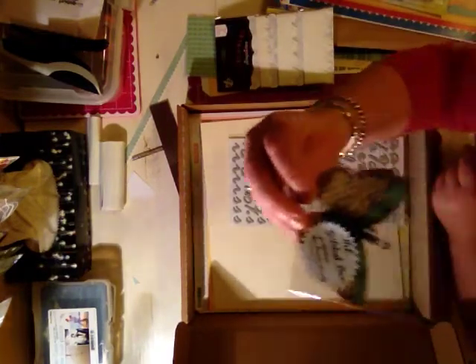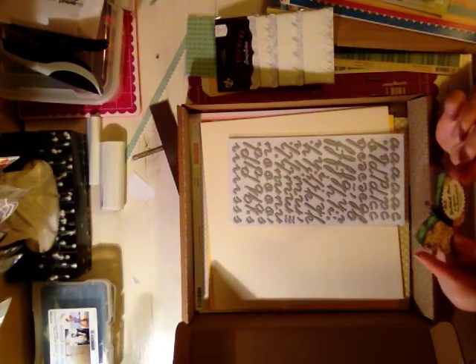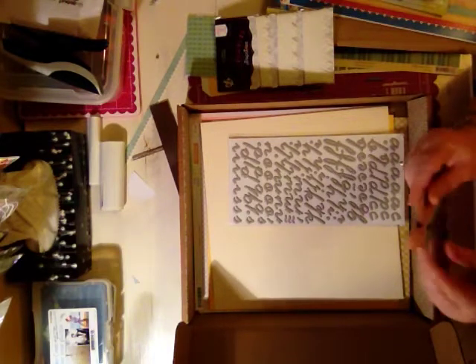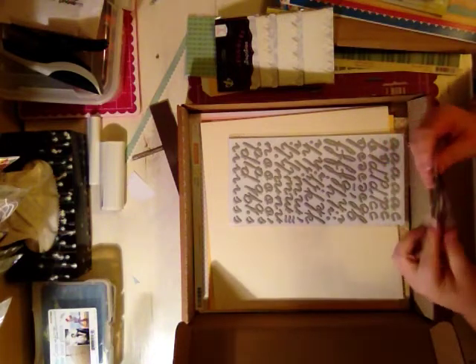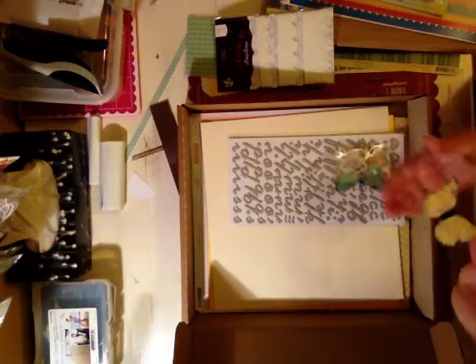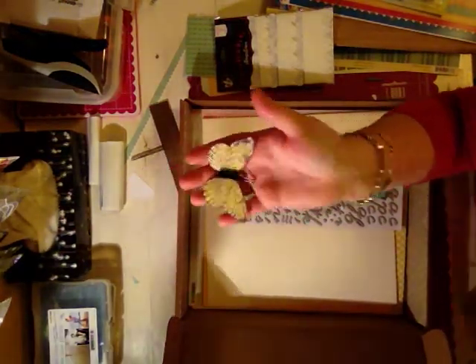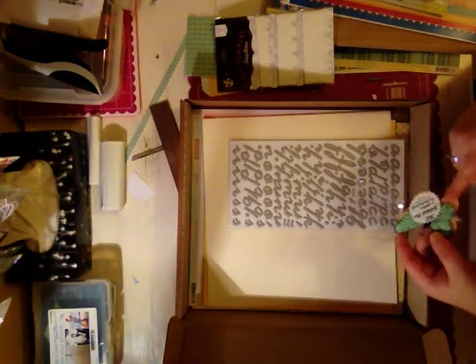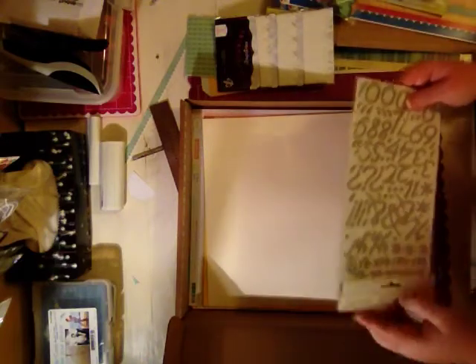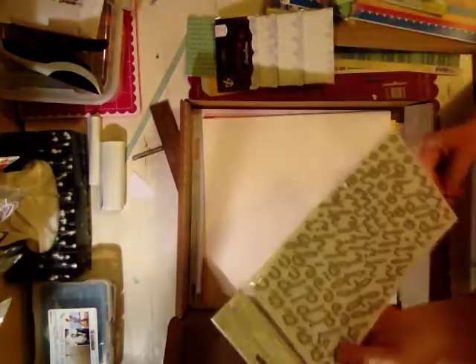And then these gorgeous butterflies — they're from Etsy, from a shop called the Gilded Bee. These butterflies are stunning. I'm going to open this so you can see one. There are three of them: a peachy color, soft pink, a teal, and a yellow. Then these thickers are exclusive to Studio Calico — they're plain chipboard letter stickers so you can make them any color you want. I love those.